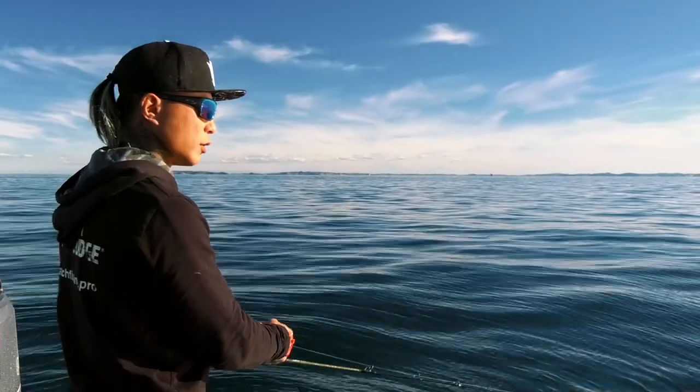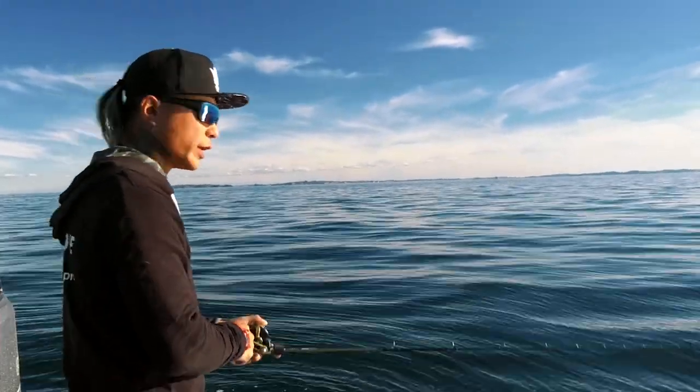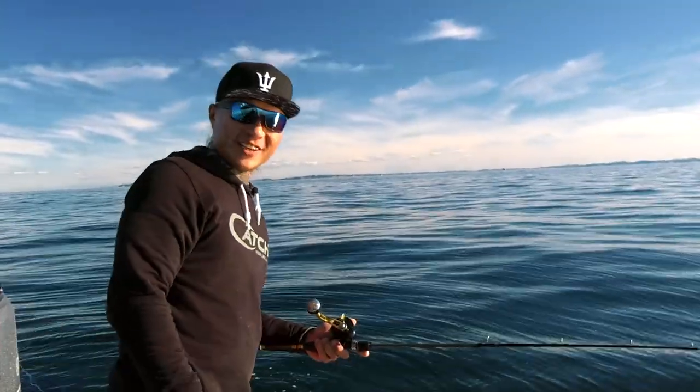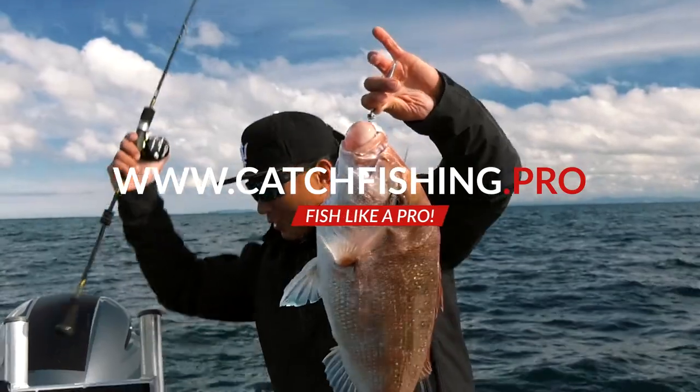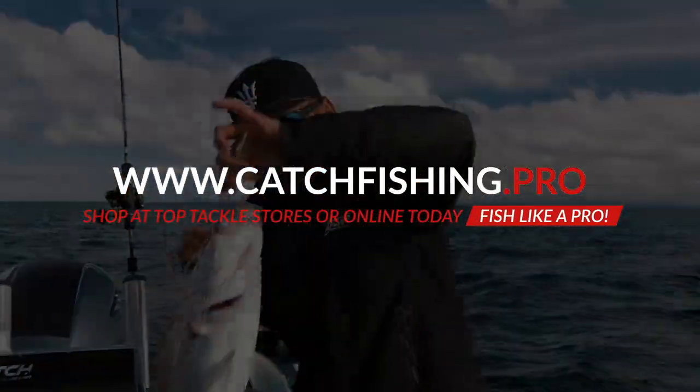So just do a little twitch, winding, winding — that's the way to go, that's how you catch fish. Come on, come on, here we go. Nice, man. These are nice fish.